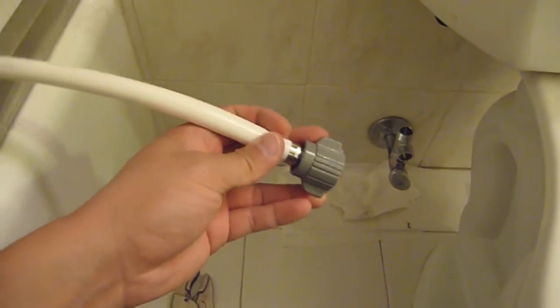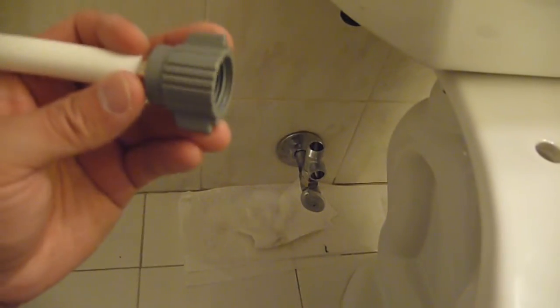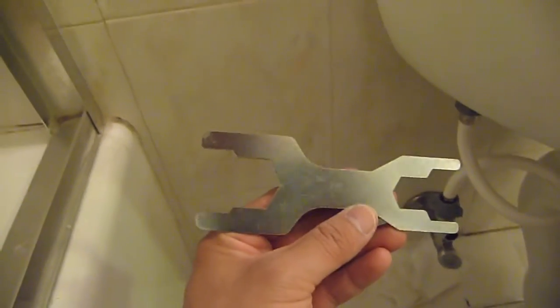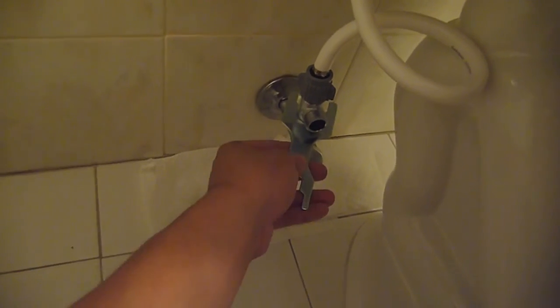Now I'll take the gray hose line along with the gray tip and reconnect the waterline to the fill valve. This end goes towards the waterline, and this end goes to right here. This is what it looks like after I finish connecting the waterline to the fill valve. This item came in the package — it's a wrench — so if you don't have one, you can just use theirs, and it works just fine.